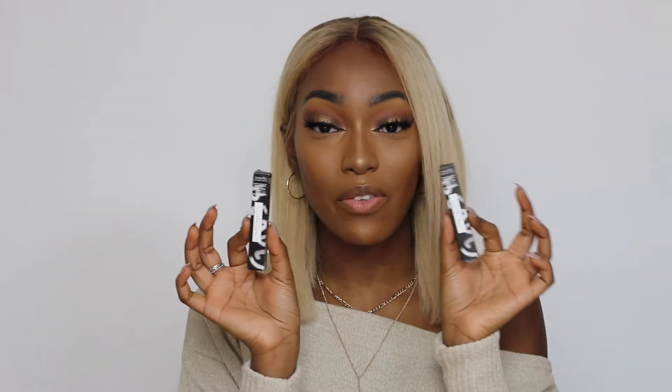I came to you guys to show you how I do my ombre lips. Obviously it's not on now — I'm going to do it — but yeah, I get a lot of questions about how I do ombre lips and what combinations I use. I'm featuring the Fenty Beauty Mademoiselle lipsticks. Please stay tuned, make sure you subscribe if you haven't already, and let's get into it.